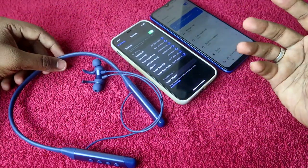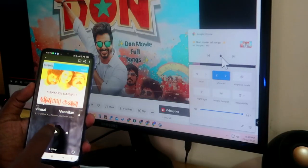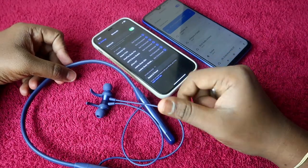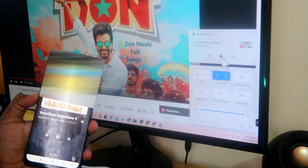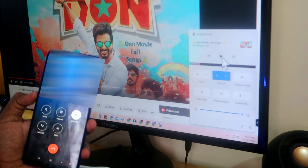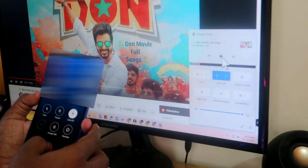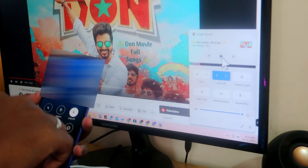Once dually connected between two devices, you can play audio from either device and switch between them by pausing and playing. Another major feature: if the Tangent Sports is connected to both your smartphone and a PC and you are listening from the PC, and you receive a call on your smartphone, it will automatically swap so you can speak the call using the Tangent Sports itself.